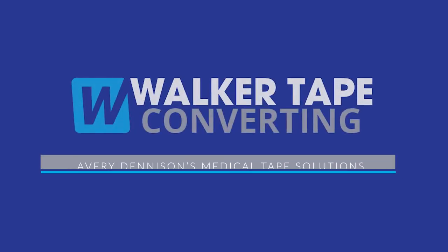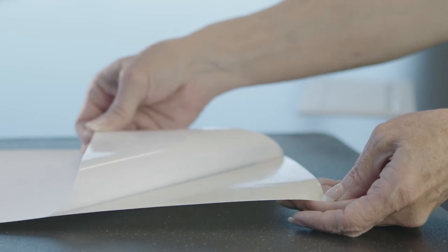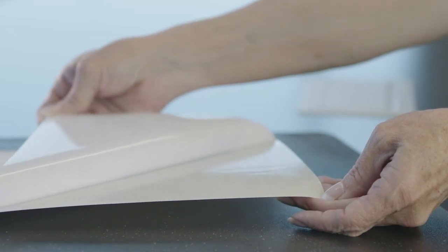Hey everybody, I'm Ryan Wismar with Walker Tape Converting. Tape is an important part of the medical industry. It's often used to help keep medical devices like IVs or insulin pumps in place. It is also used in different medical practices like ostomies. This is why tape companies like Avery Dennison have worked to provide high quality tapes for the medical industry. So let's go over what these tapes are and how they can be used.